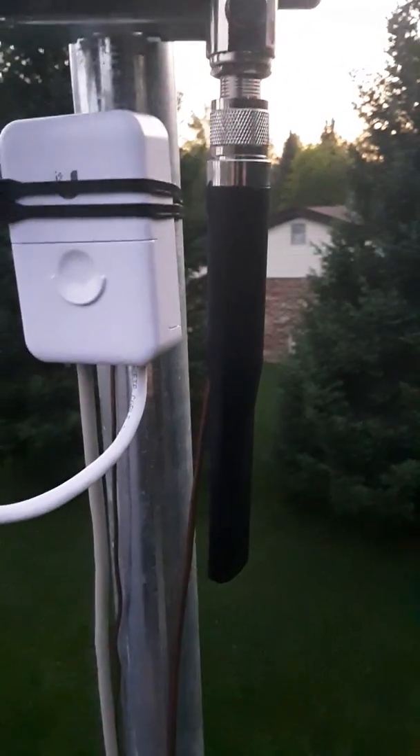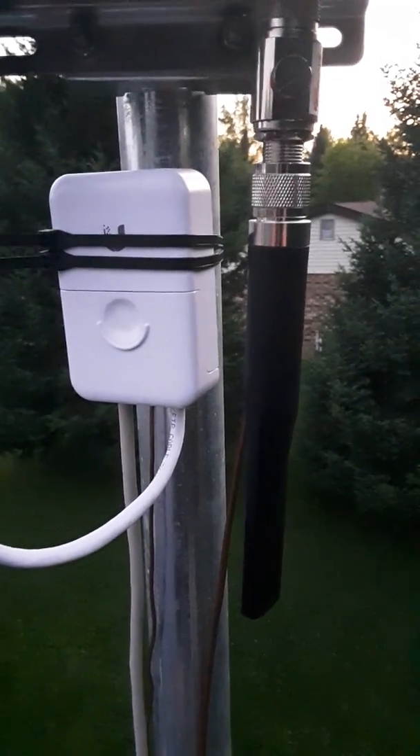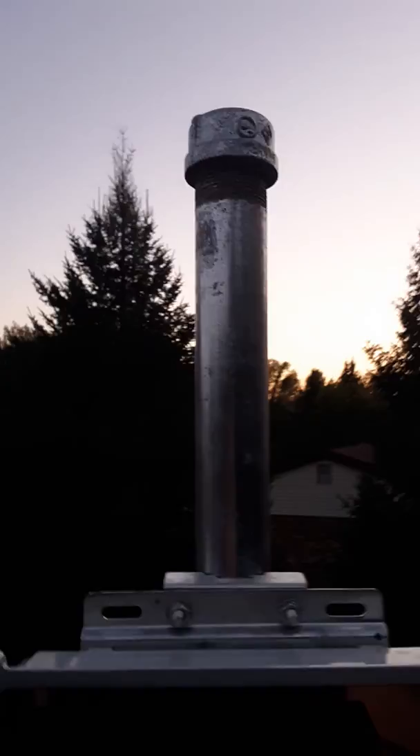I do have a Rokland 5dBi antenna attached. It's getting some really strong coverage right now, even being upside down. This is not permanent — I am going to be drilling housing at the top so that the antenna would emit from the top and have minimal interference around it.